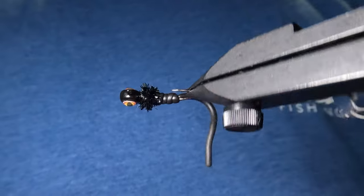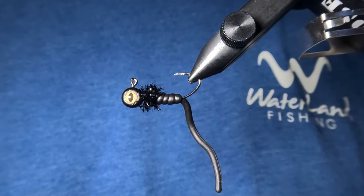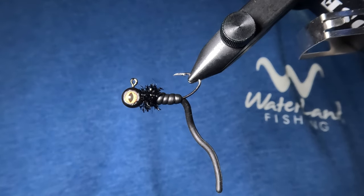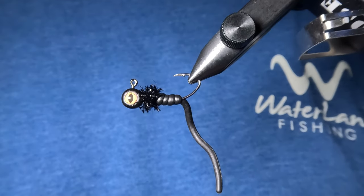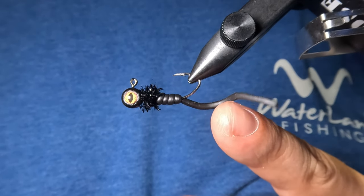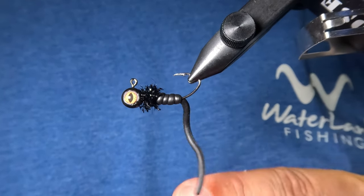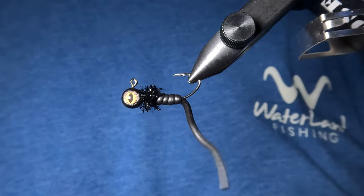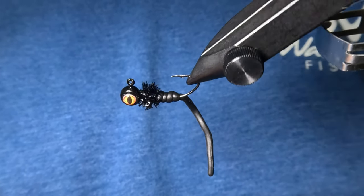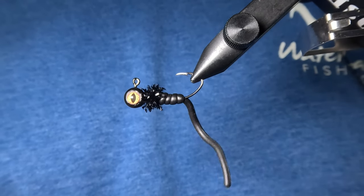And there you have it — the murder worm. This is going to be one of those jigs that just has a ton of movement even when it's not moving. Every little vibration of your hand traveling through the rod and line to this jig is going to make that tail quiver slightly and entice those strikes. Let's pop this into my mini testing tank to demonstrate the subtle action of that tail and see how it looks.